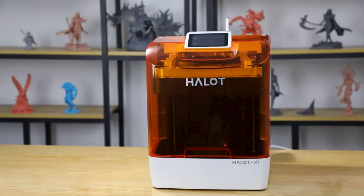The PioCreate Halot X1 3D Resin Printer. Let's give it a review.